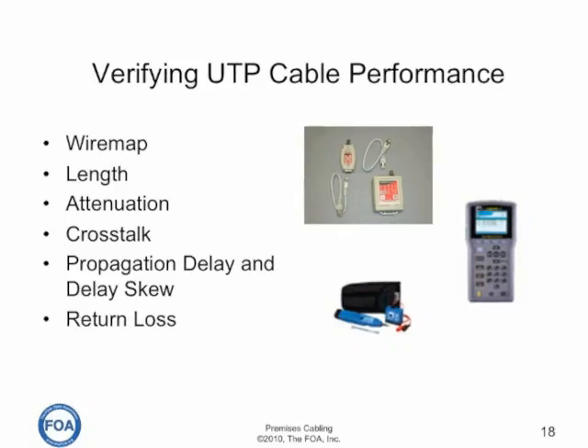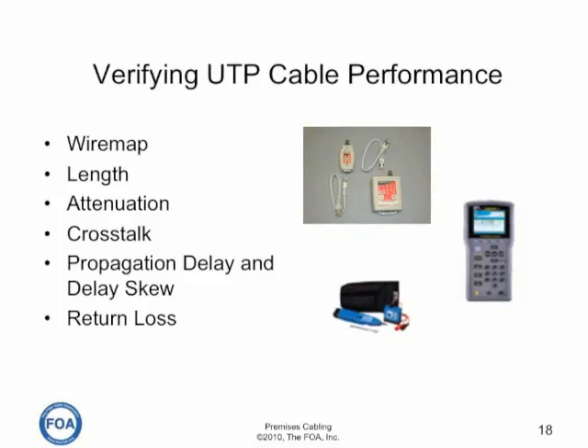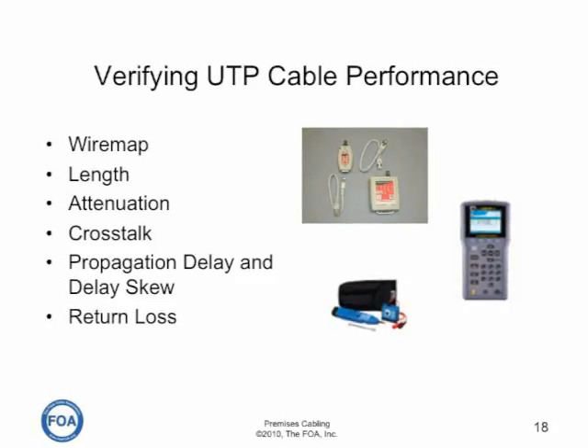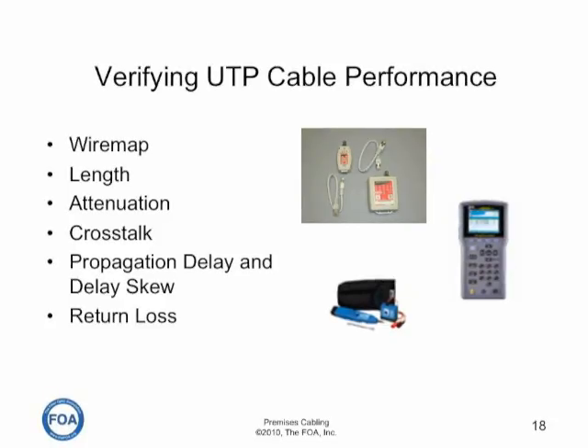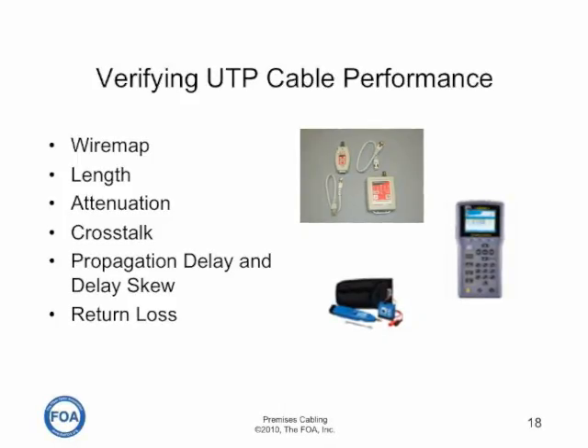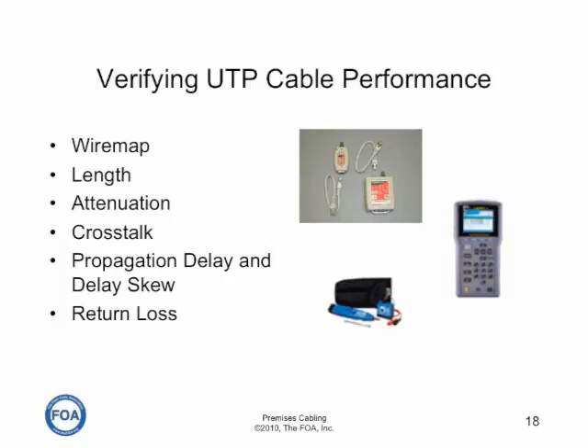Verifying UTP cable performance can use one of three or four tools. The wire mapper makes sure all connections are correct. Either a cable certifier or a time domain reflectometer will measure length. The cable certifier also measures attenuation, crosstalk, propagation delay and delay skew, return loss, and other functions of high-performance cables. The toner is used to locate a single pair in a multi-pair cable.